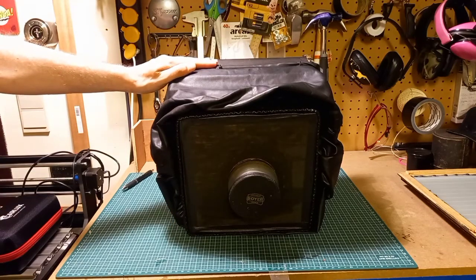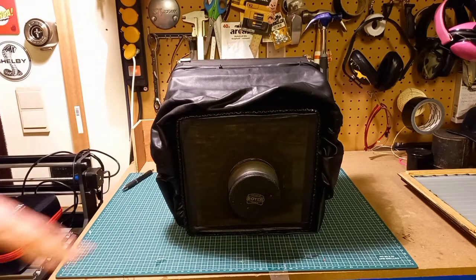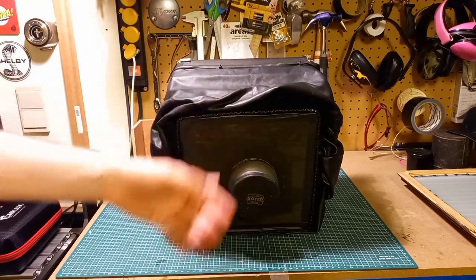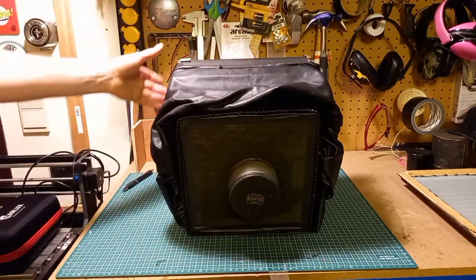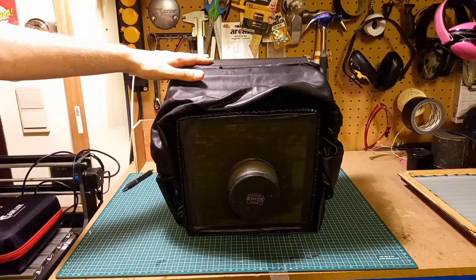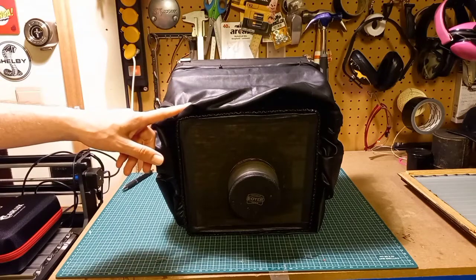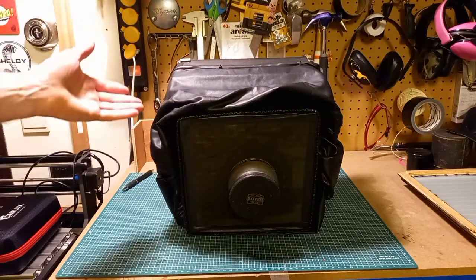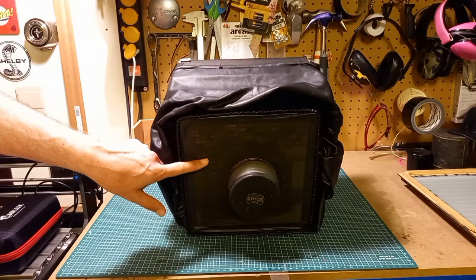This one, believe it or not, is built for 50 euros. That's without the lens, but even this little lens will only set you back 20 or 30 euros — it's a very old thing. Just the camera in its entirety is 50 euros for the different parts, and that includes the film holders.